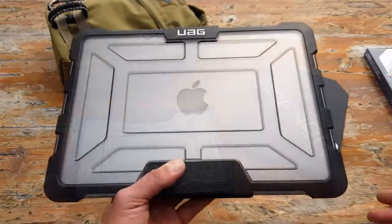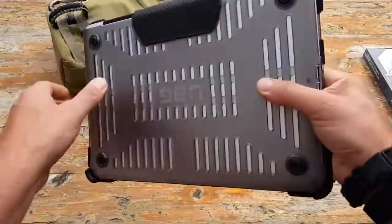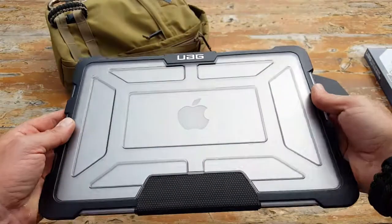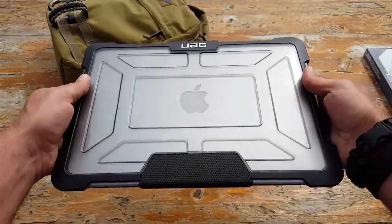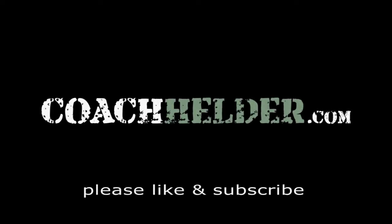Bottom line: if you are looking for a quality, military-spec case to protect your device, definitely take a closer look at Urban Armor Gear. I'm very impressed and very happy it's protecting my MacBook Pro. I wouldn't say this case is inexpensive, but it's certainly one of those instances where you get what you pay for. This is Helder — I hope you found this review helpful.